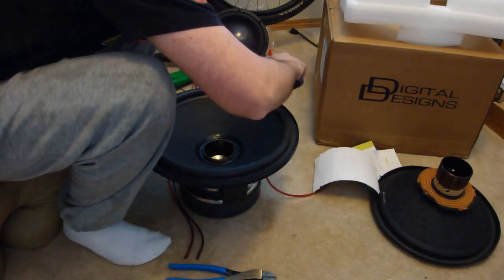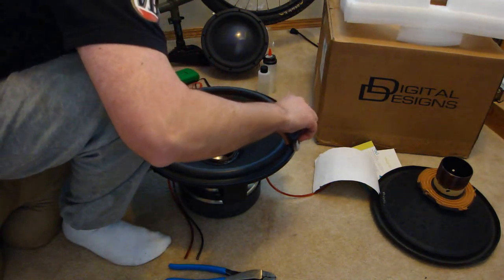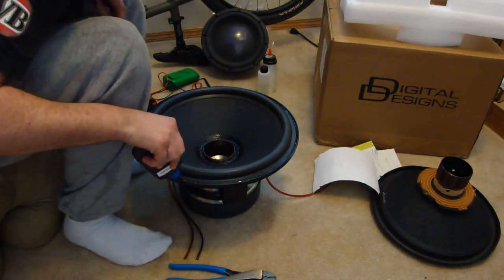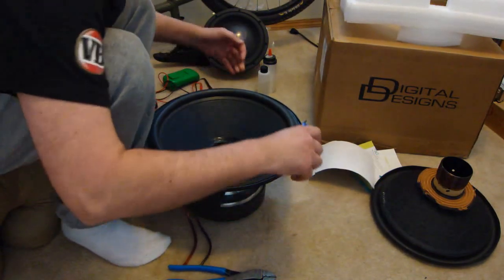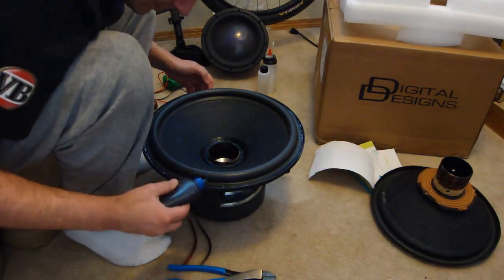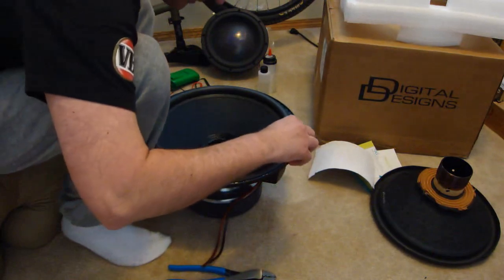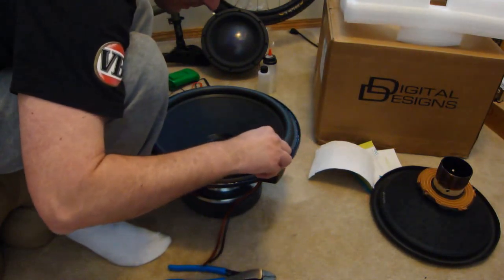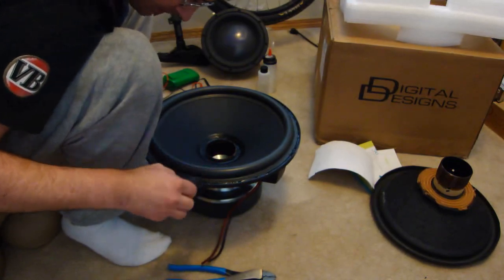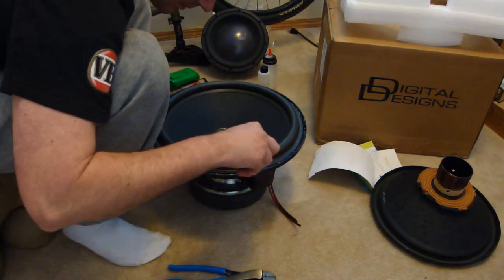Now apply a bead of CA glue around the edge of the surround. This is to bind the edge of the surround to the edge of the basket and also to cover up any scrape marks that we may have accidentally put onto the basket whilst cleaning it. Don't be shy with the glue, as glue is cheap and re-coning a subwoofer is not. The last thing you would want is for the speaker to tear itself apart due to lack of glue.